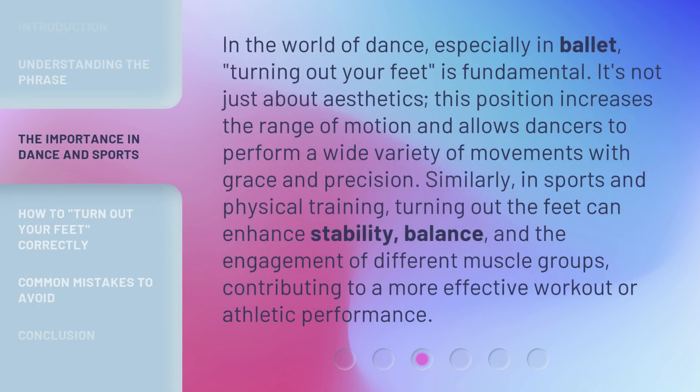In the world of dance, especially in ballet, turning out your feet is fundamental. It's not just about aesthetics — this position increases the range of motion and allows dancers to perform a wide variety of movements with grace and precision. Similarly, in sports and physical training, turning out the feet can enhance stability, balance, and the engagement of different muscle groups, contributing to a more effective workout or athletic performance.